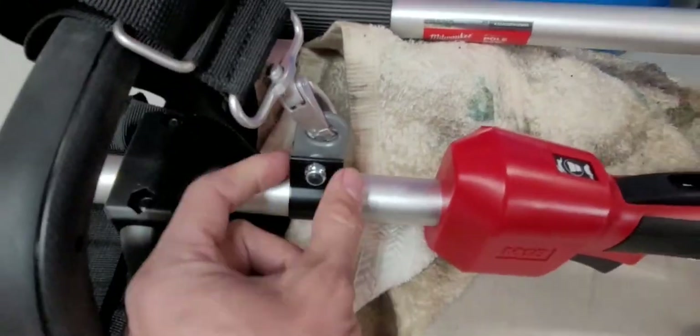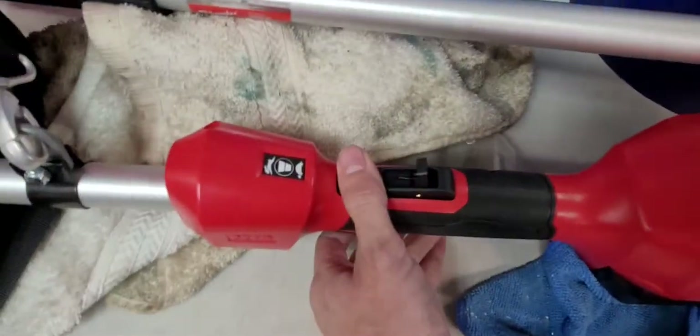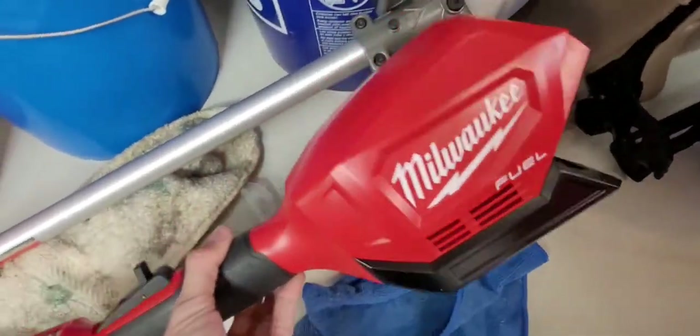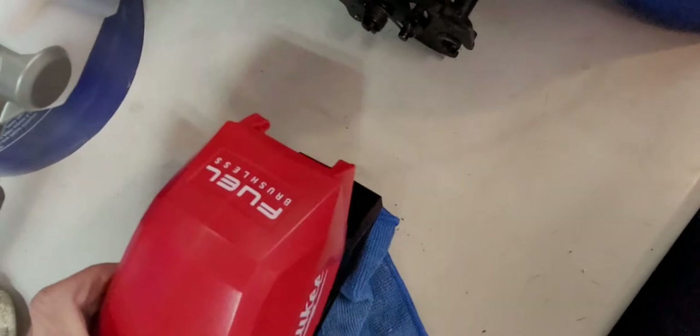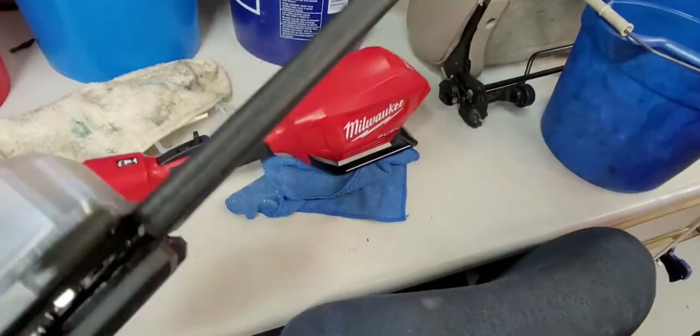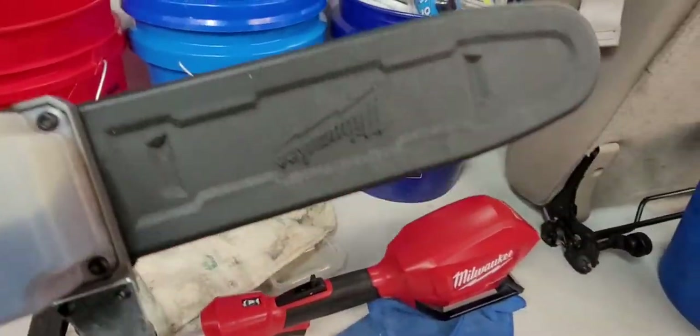This is the pole saw — pretty self-explanatory. The only assembly I had to do was put this little clip on, just one bolt. It's got two speeds, high and low, and a safety switch. The motor looks like it's in this main unit, so the only thing on the end of the pole is just the chain.